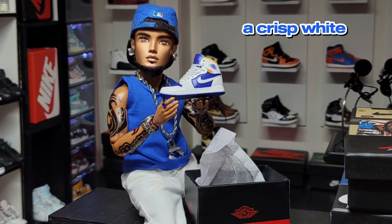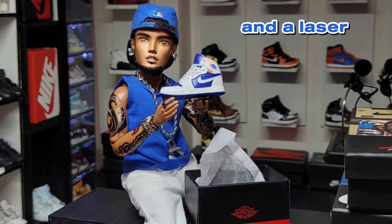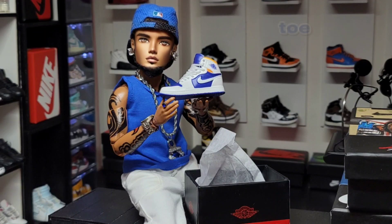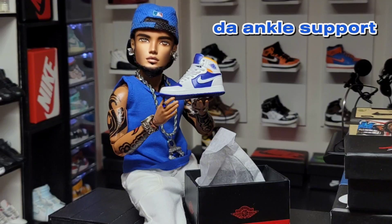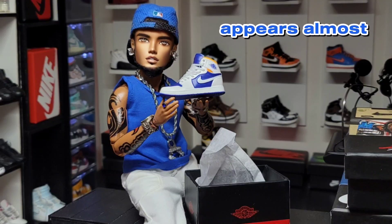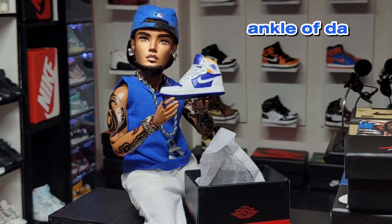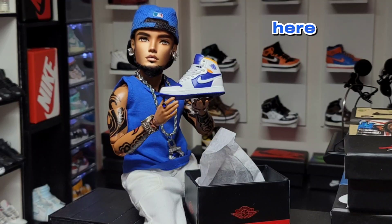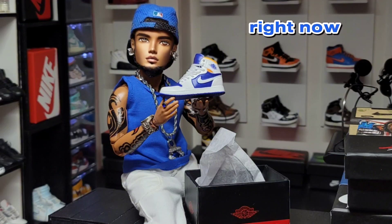The Jordan One Mid Royal Blue Laser Orange features a crisp white, deep royal blue, track red, and laser orange leather upper, with basic white wrapping around the royal blue that can be seen at the toe, side panels, and up towards the tongue. You'll see shades of red lining the ankle support and an orange shade that appears almost yellow, wrapping around the ankle of the silhouette to complete the design. This right here is one of my go-to sneakers right now.